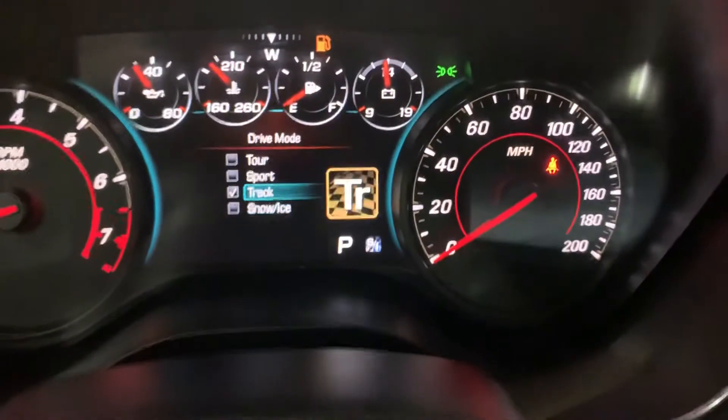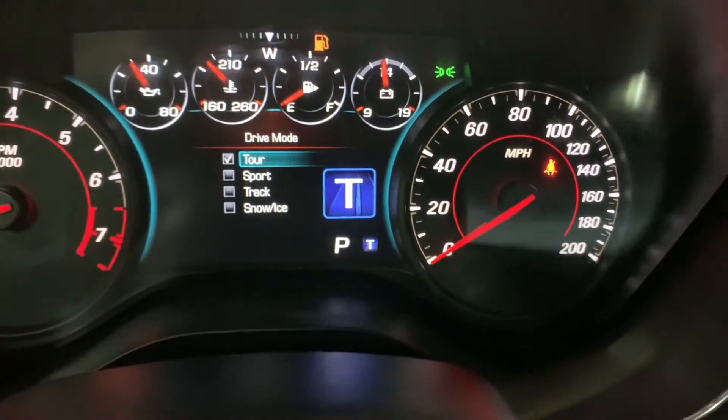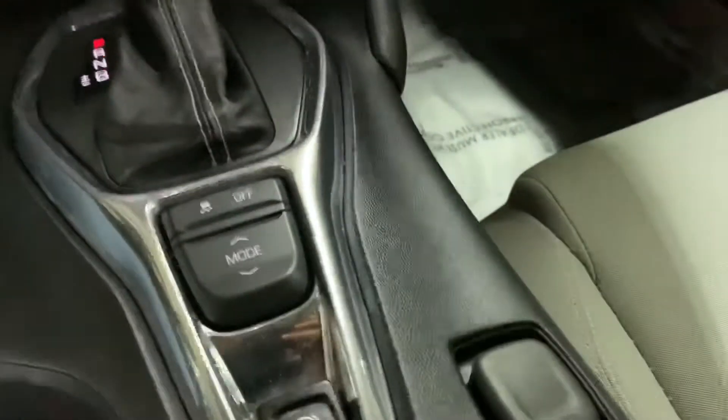You have your driving modes, which are Tour, Track, Sport, and Snow. You have power brakes, cup holders, and a center box with two USB ports. There's some extra storage space there as well.